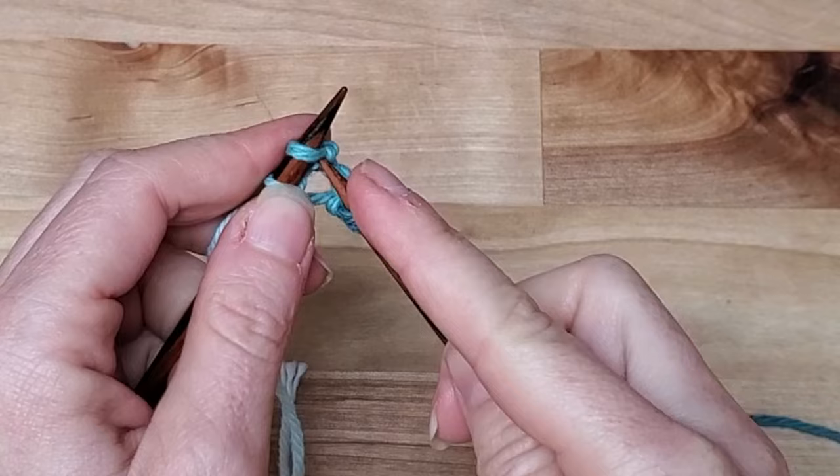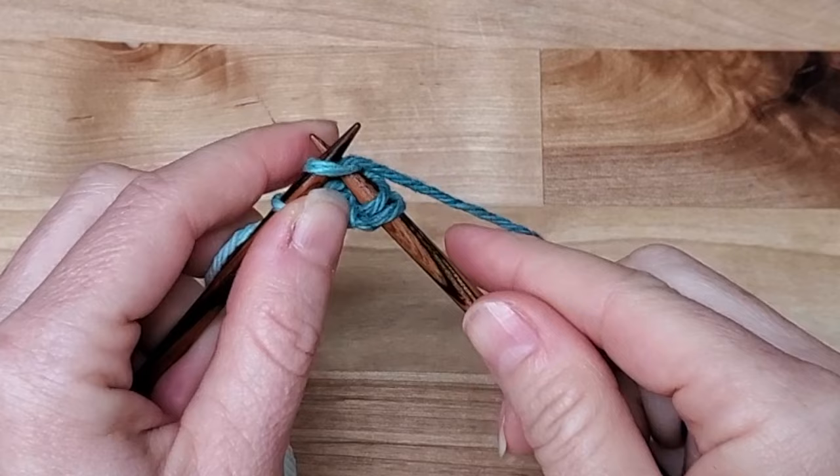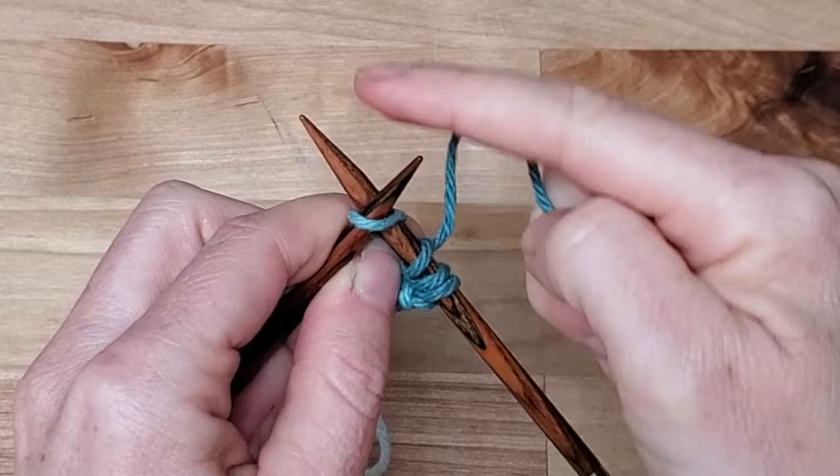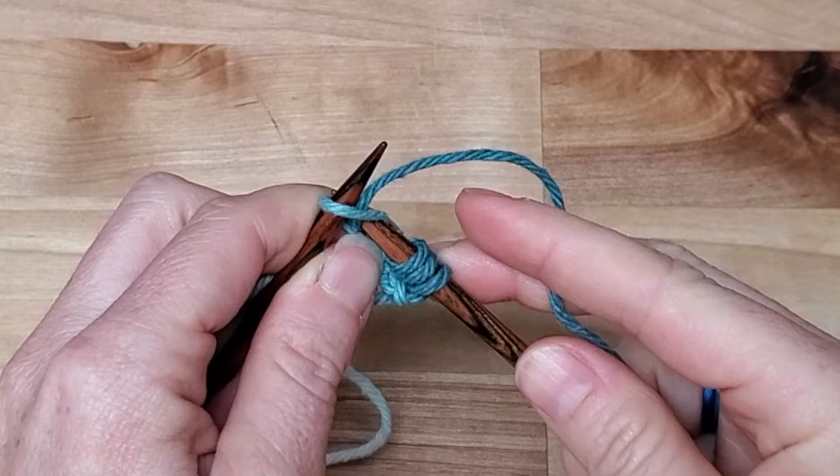Again, we're going to poke through, go around, bring the needle slowly forward, and take it off the needle. Once I go through, my two needles always stay connected — they touch each other the whole time — then off. So we've finished our first row. We're going to turn this around.